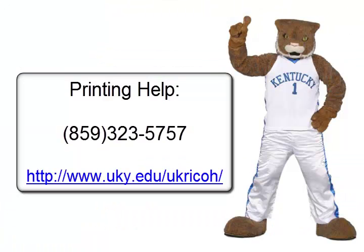If you have any questions, you can contact RICO at 323-5757, find help on the RICO website listed here, or ask a librarian.